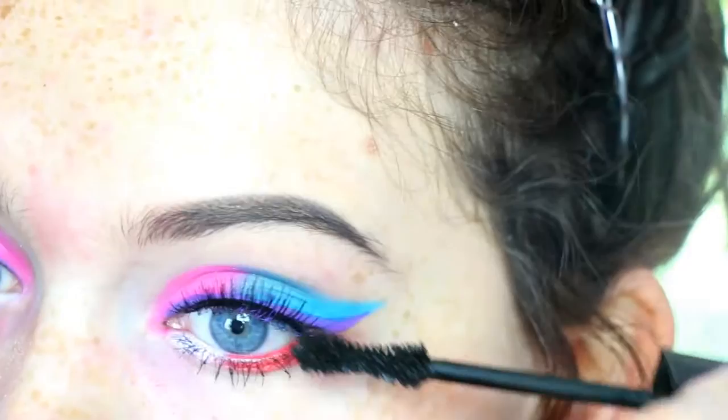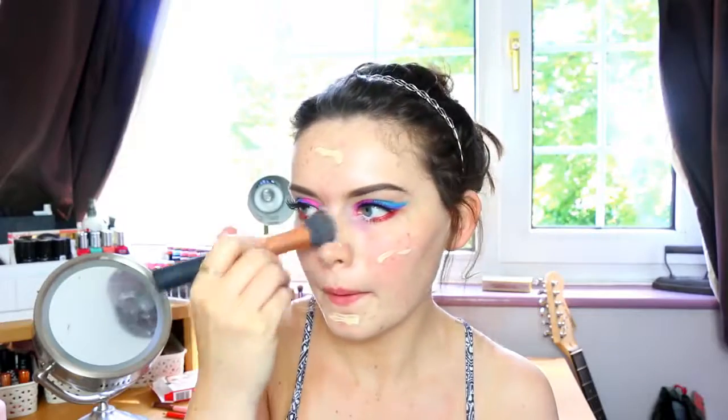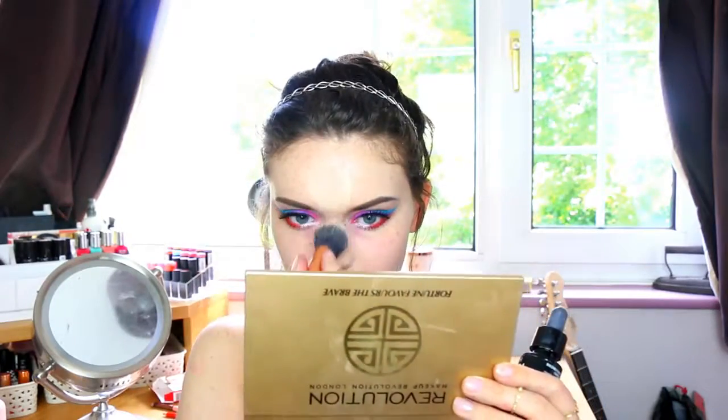I just thought it was a really fun look to do — it actually came to me whilst I was having a bath using the Experimenter. I YouTubed it and not many people had done it, so I thought it would be a lot of fun. I'm then taking the Gosh Foundation Drops in Fair, the lightest one they do, using this all over the face. Then I go in with that same Gosh concealer just to highlight under my eyes and down the centre of my face, and use my Real Techniques sponge to blend that all out.